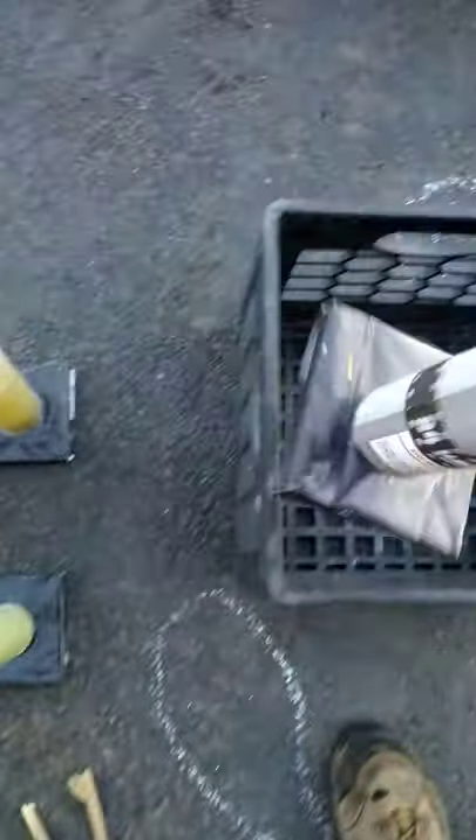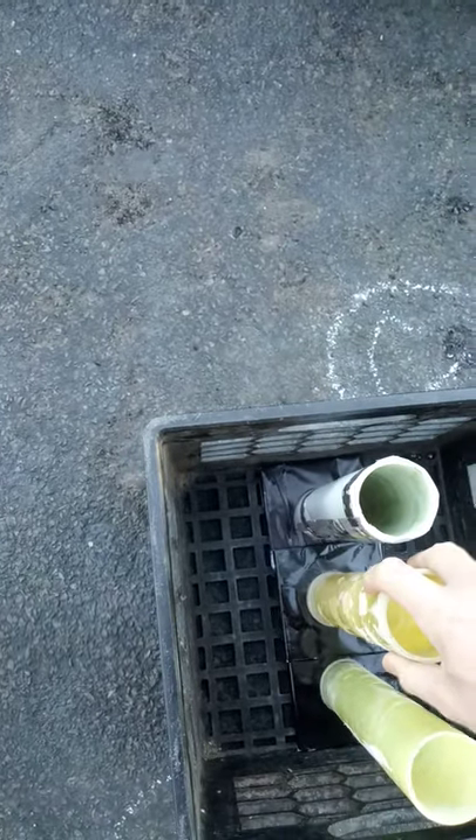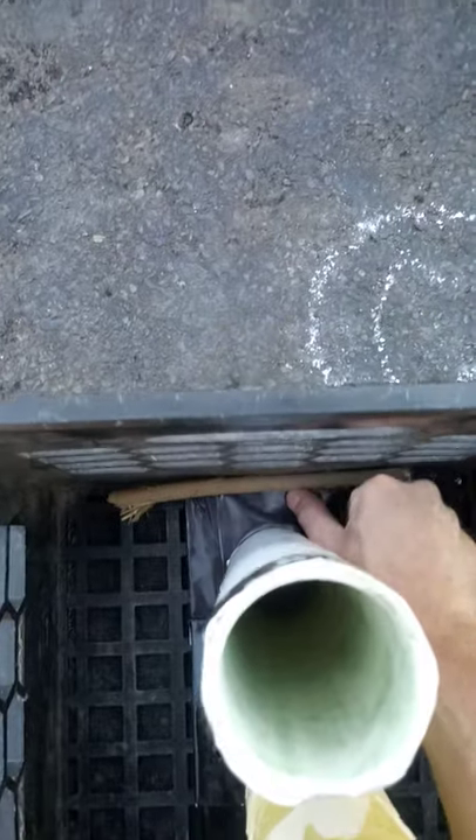So you take three and put them right down the middle. You got to do the outer ones first so that you can put this one right in the middle. Next step: take one of the sticks and put it right at the end there.